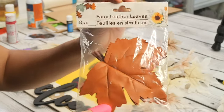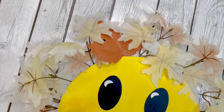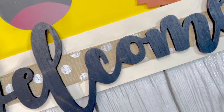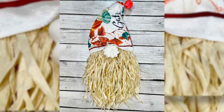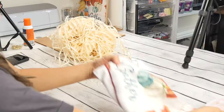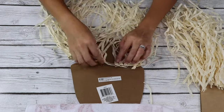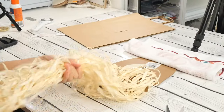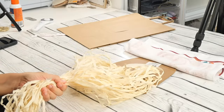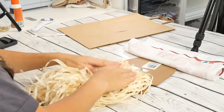I'm also gonna add some of these faux leather leaves around the sun. I'm gonna use this Dollar Tree hanging decor piece, the half of the dish towel I used for the other DIY, and I also have some extra raffia from other projects. I'll be cutting a good chunk of this right here, and then I'll add the other raffia just like this.